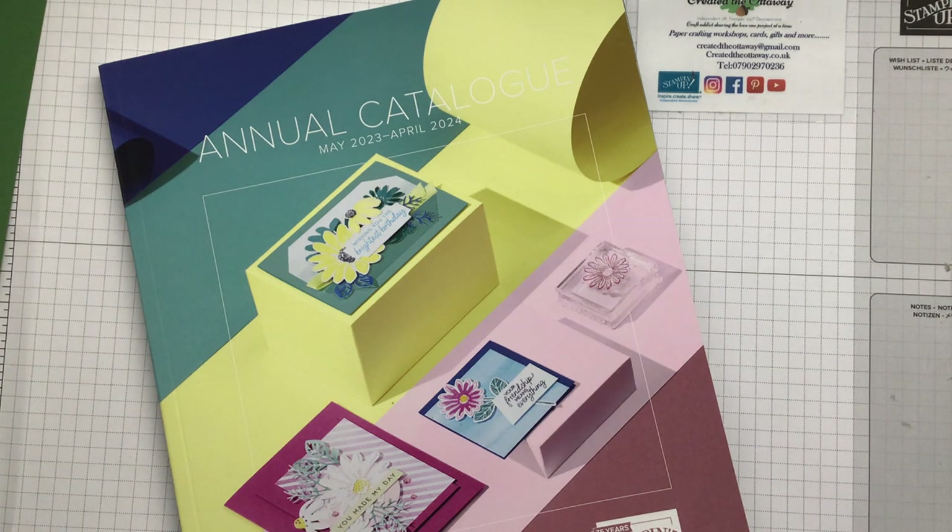Stampin' Up just matches everything effortlessly, so it gives your projects a bit more of a polished look without you even trying. I'll share lots of tips throughout the video, so you might want to jot those down, and I really just try to help you get the best value from your stash. You can shop with me online at createdtheottaway.co.uk or sign up for my newsletter which will keep you up to date with all the Stampin' Up offers and all my crafty goings on. I do events and workshops, virtual workshops, kits and all sorts. I'm a bit craft obsessed.